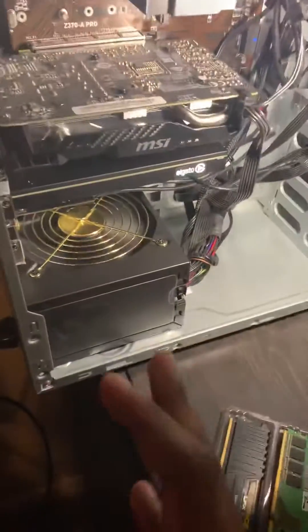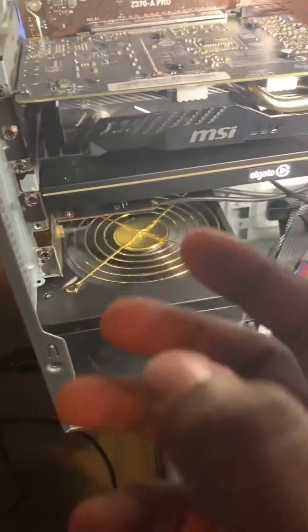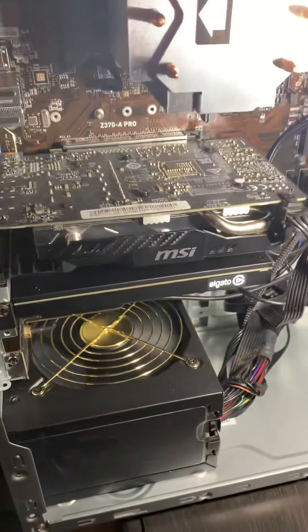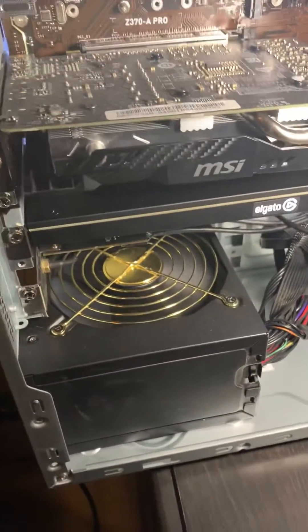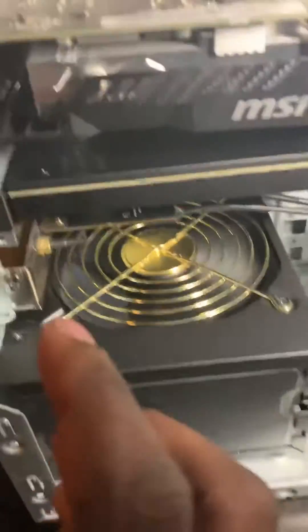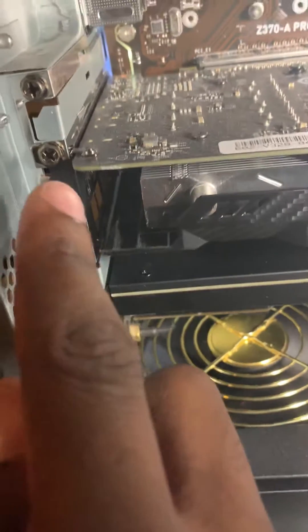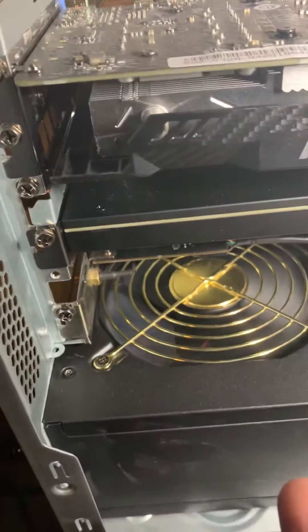We're back with another tutorial video. Let's say you're installing something in your PC and one of the screws falls into your power supply. I recently had this problem a couple of days ago — I was installing my Elgato and I had a screw that wasn't in properly, and when I was screwing it back in it fell into my power supply.